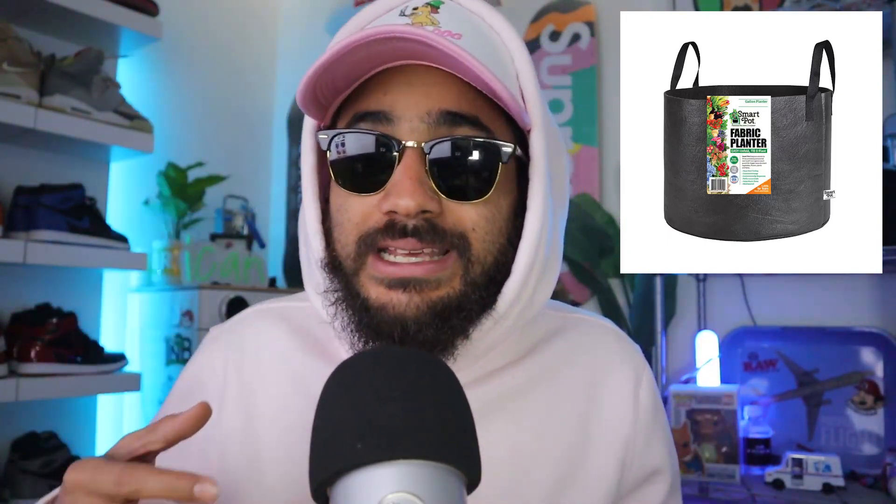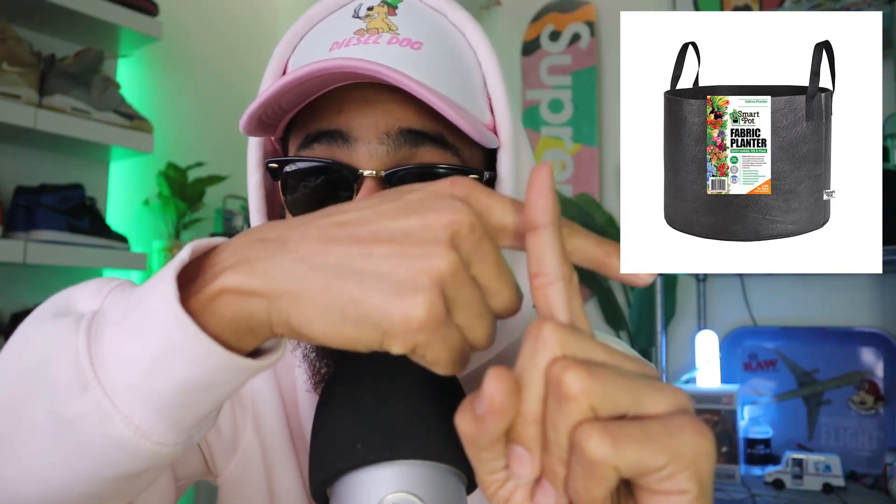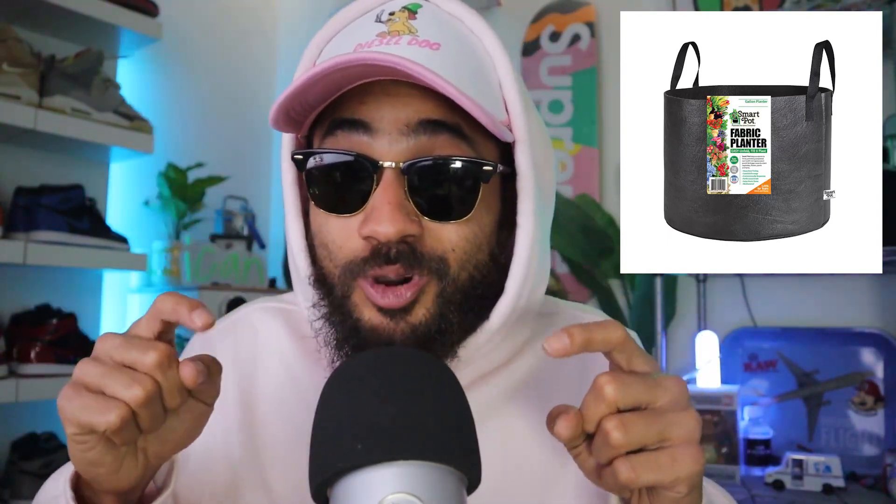It's critical to know how fabric pots and plastic pots affect overall root growth patterns. Because fabric pots are extremely breathable, they allow air to pass freely into and out of the root zone. Once those roots make contact with the air at the walls of the fabric pots, they literally stop growing — that's called air pruning. Air pruning stimulates the even growth of smaller secondary roots, forming a wider root network.